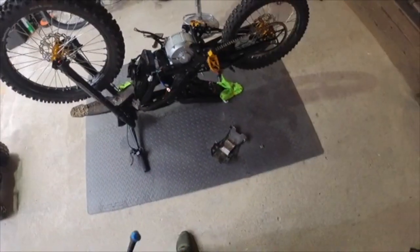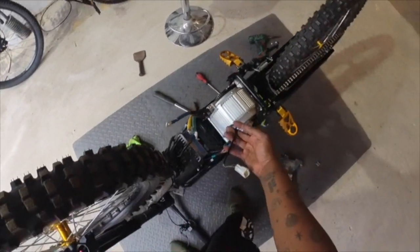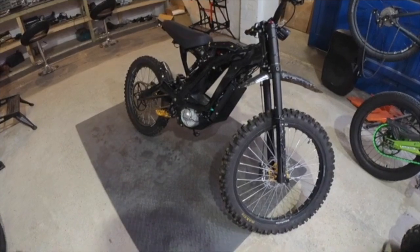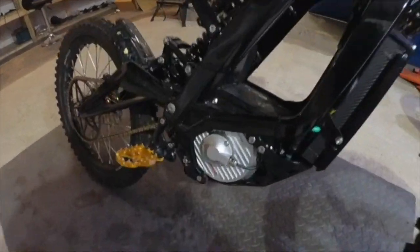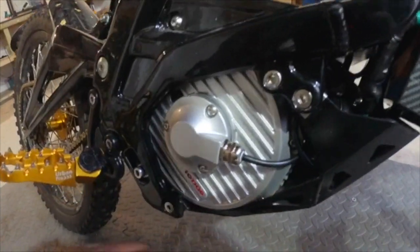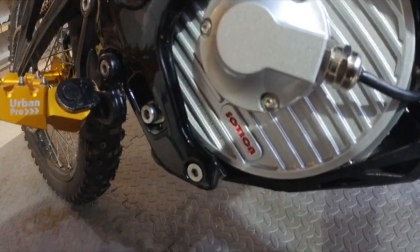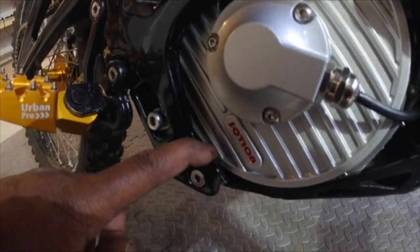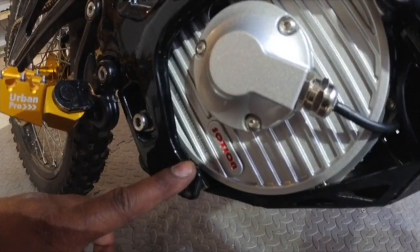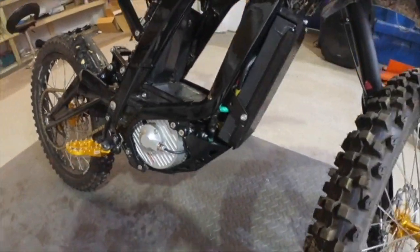Motor is installed now. We just need to connect up the phase wires, connect the hall sensor, and off we go. That's the motor fitted. It was a tight fit — if you've got a stock bash guard, I had to cut that edge because it was touching the motor. That's the only modification you need to make. Other than that, we're going to tune this up now on the BAC controller.